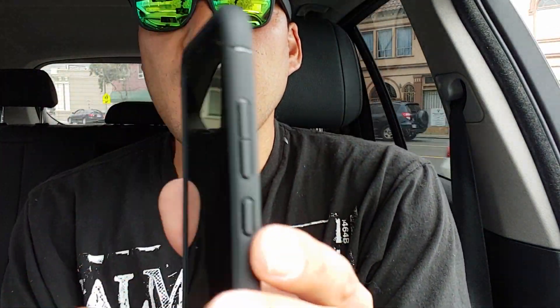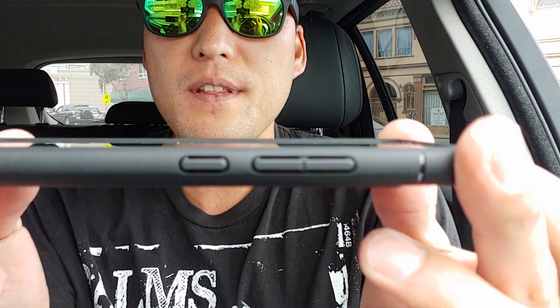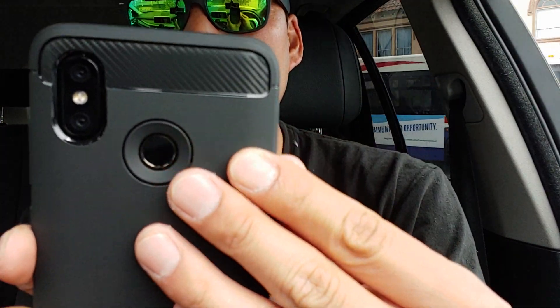I'm just gonna do a quick video to show you my case. If you guys want to get a really good case, definitely check out the Spigen case I got today. I really like it. I had a cheap one on there and was getting worried I'd drop it. This has a very nice lip, very clicky buttons, nice little carbon fiber texture, and fits very well. Spigen is not making cases for all their models, but at least they're making something.